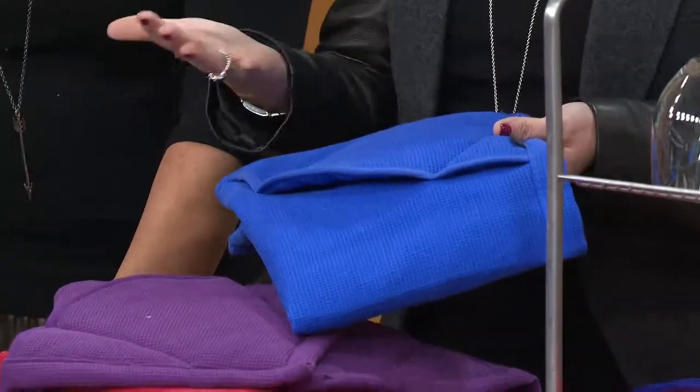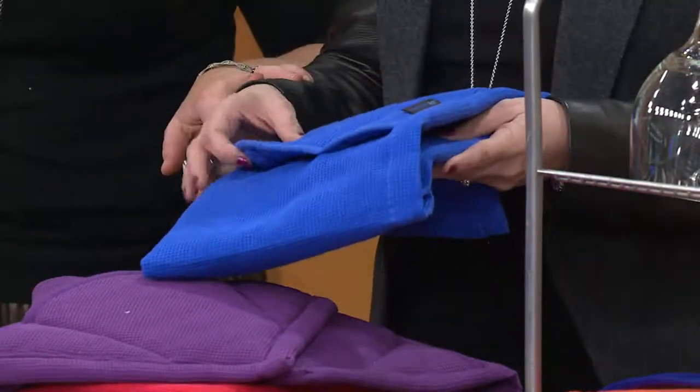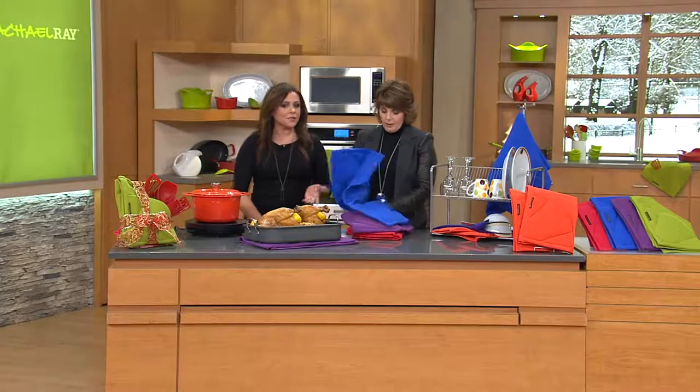We introduced some new colors today as well. You're getting easy pay and you're getting two of these. I can't believe they put these really inexpensive items on easy pay — isn't that great? I love that. It's such a great holiday gift for people.